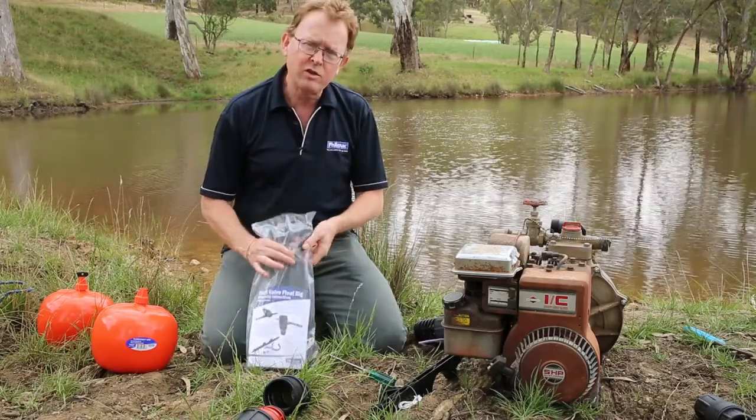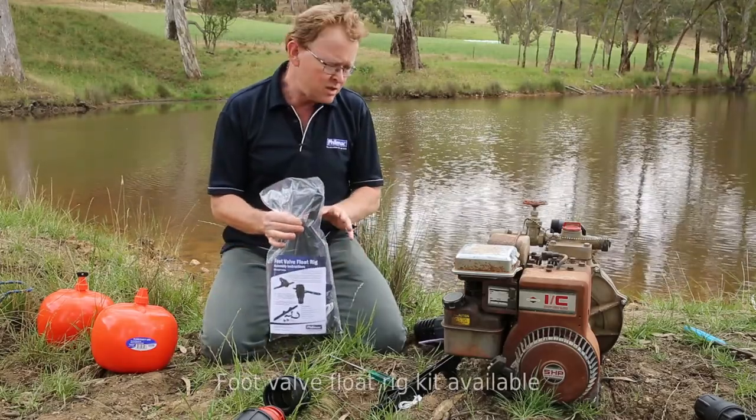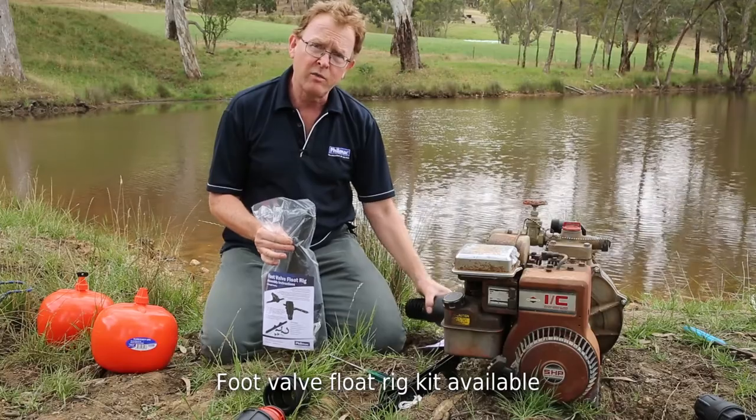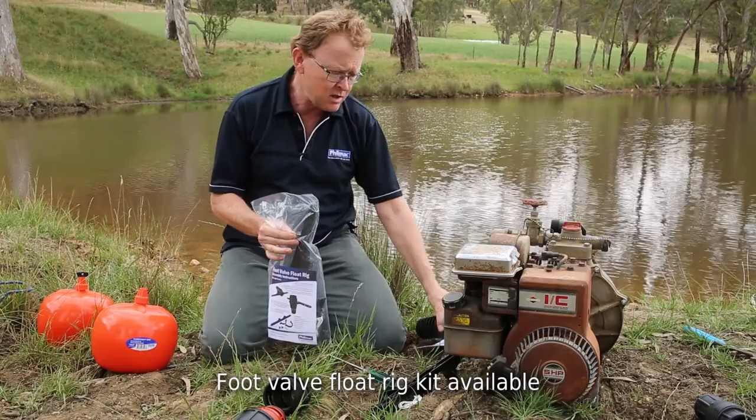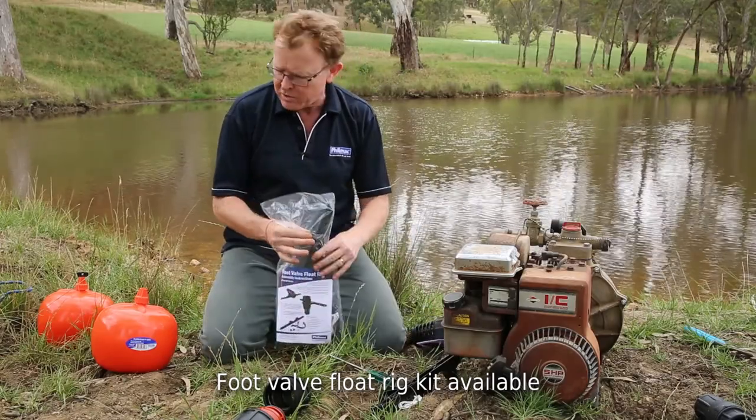With the foot valve float rig, the good news is it's been designed not just to take the old foot valve, but also the new foot valve. So I'll go through the kit and explain what's in there. If you buy a kit, we can do both.